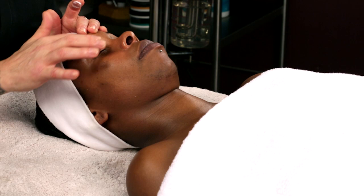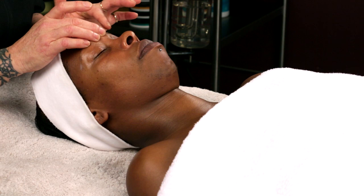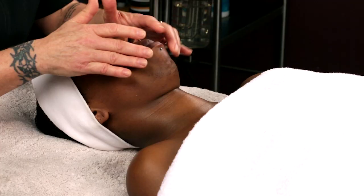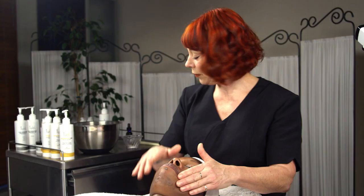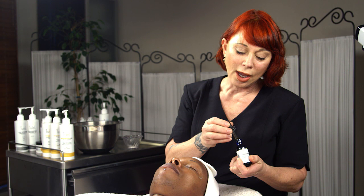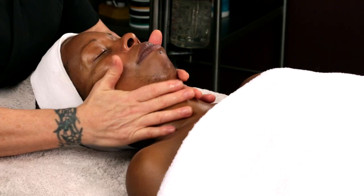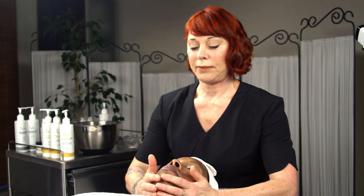A lot of times I've seen people put on eye products very carefully, dotting above and below. Instead, go over that eyelid and directly around the eyes — don't be so absolutely careful. Put some on the lips as well. Then I take our relaxing botanical booster, which is designed to promote lymphatic drainage and relaxation. I put this directly on the neck and decollete. I'll use one specifically for this skin type later after cleansing.